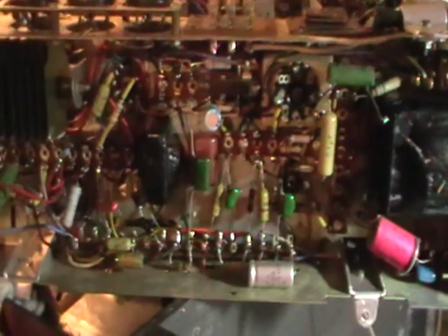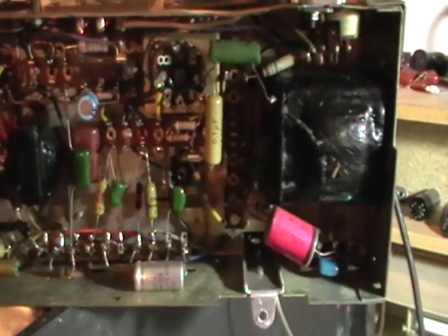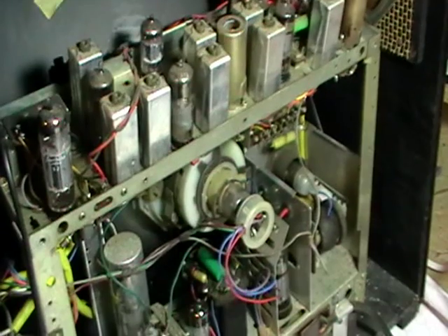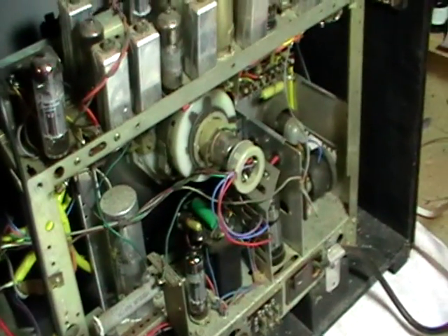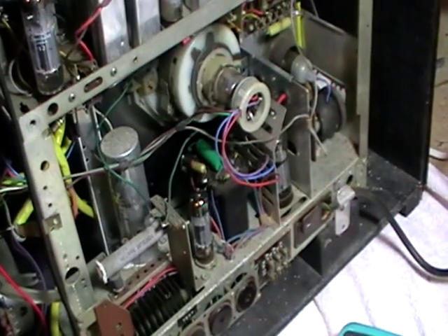What I'll do now is install the chassis upright again, reconnect the yoke wires, apply the power and see what happens. That's it for now - stay tuned for more.